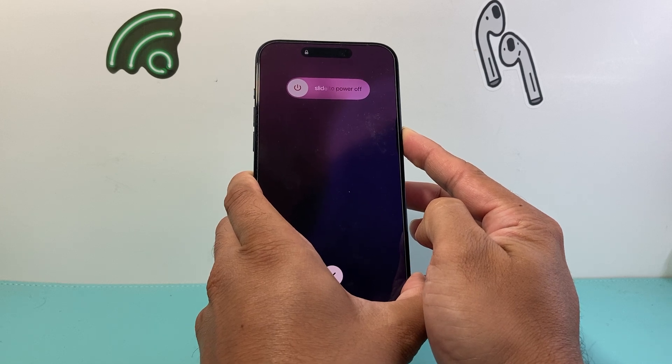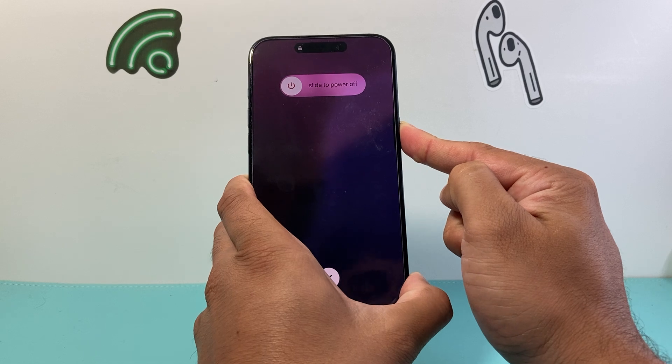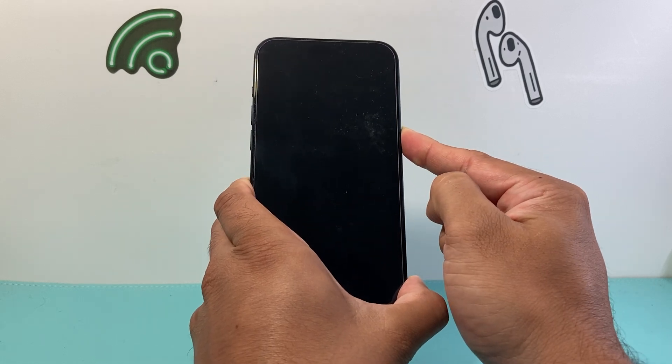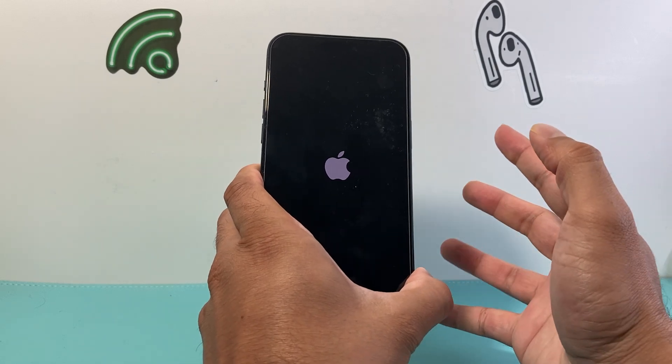A menu will pop up like this — slide to power off — or it might not. Just keep on holding on to the side button. Do not touch that screen and just wait for it to go completely black. When you see the Apple logo, let go of it.